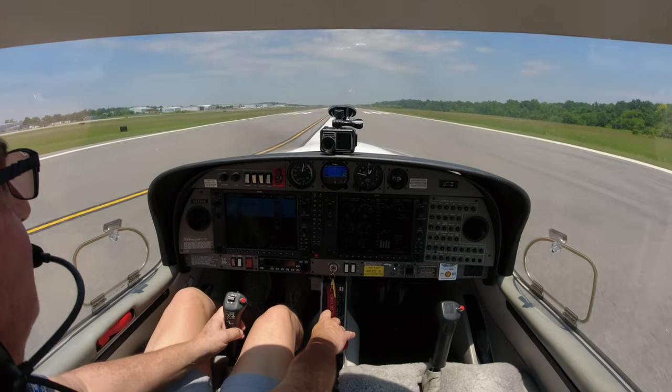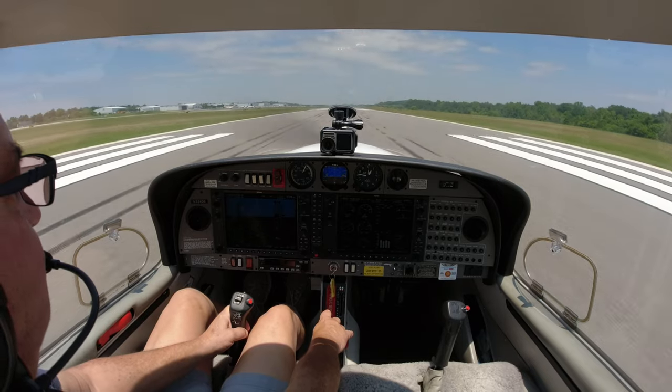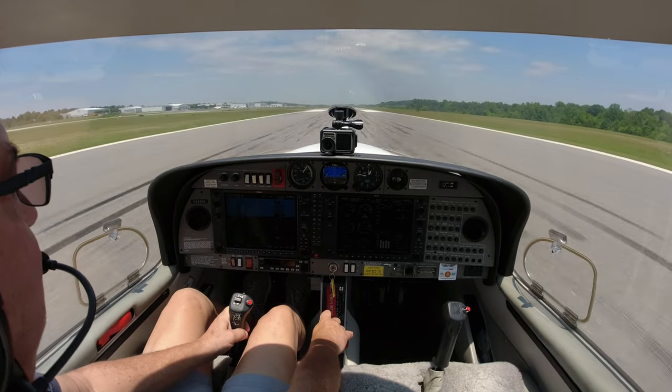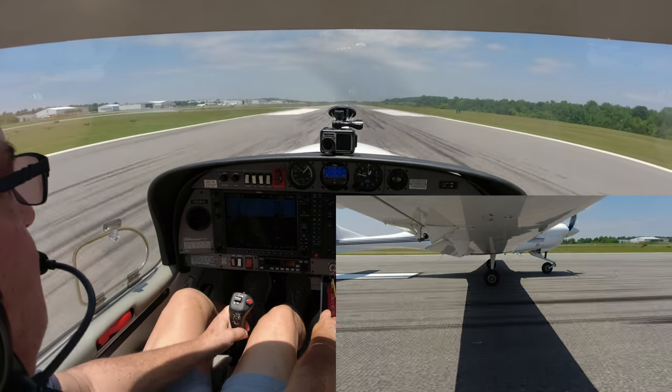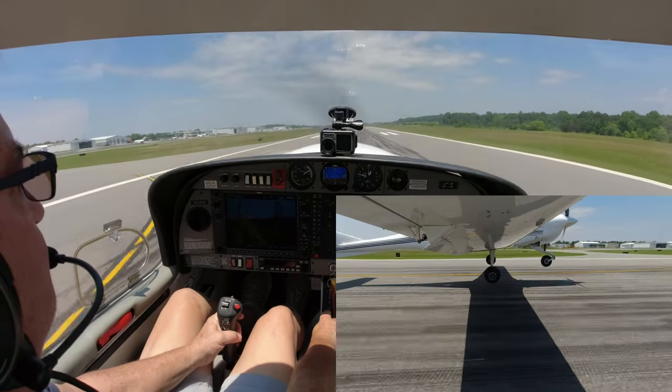Starting out with a little right rudder - I just pull it to the right, give her a little left. We're on the centerline. Just slow, easy movements. And rotate.